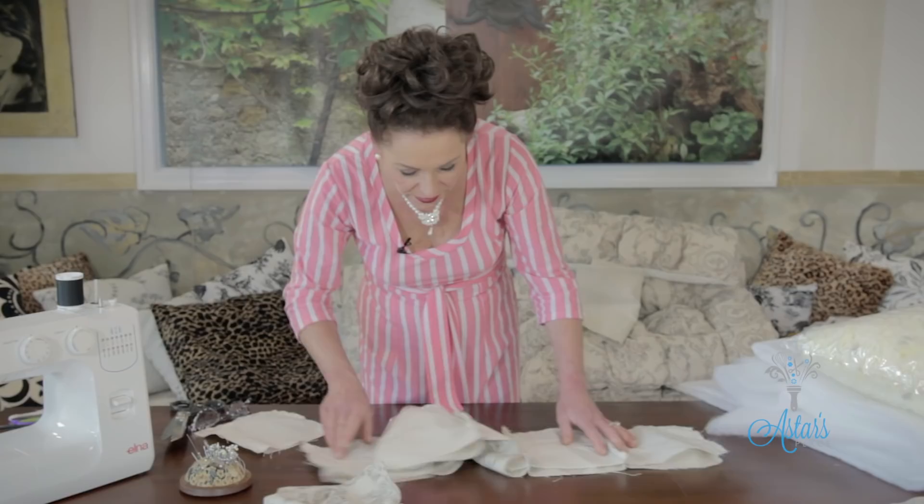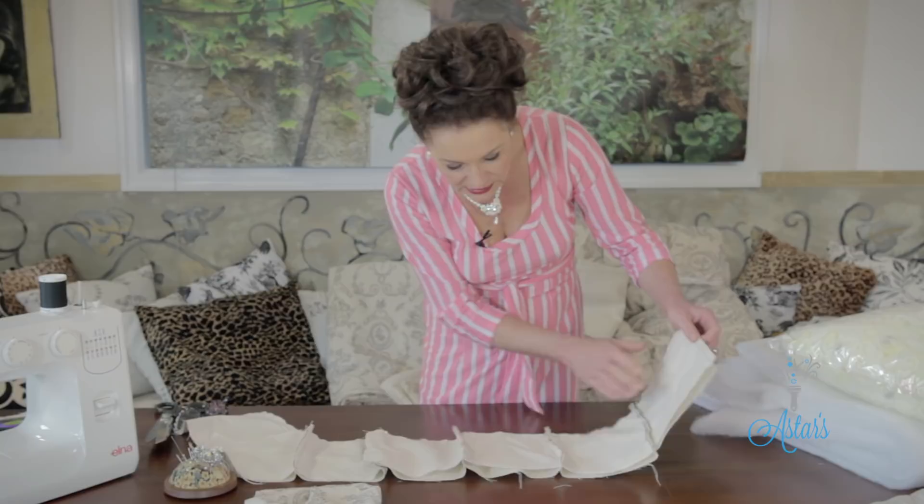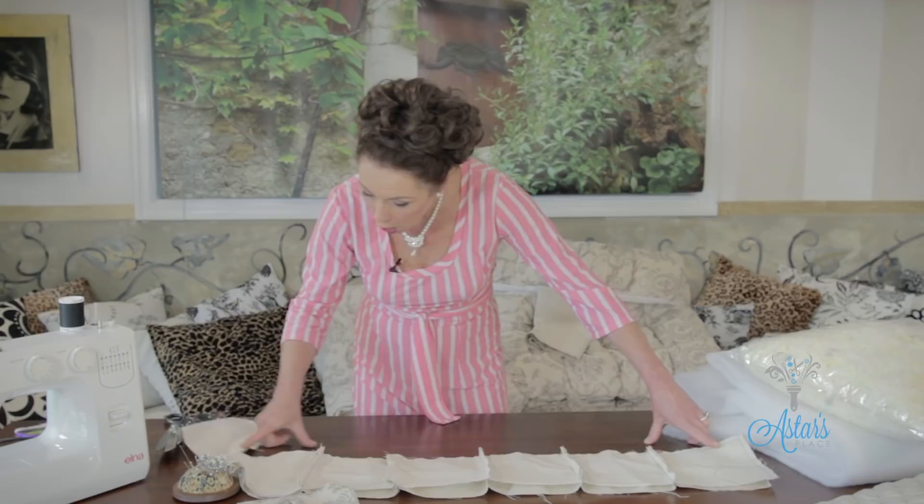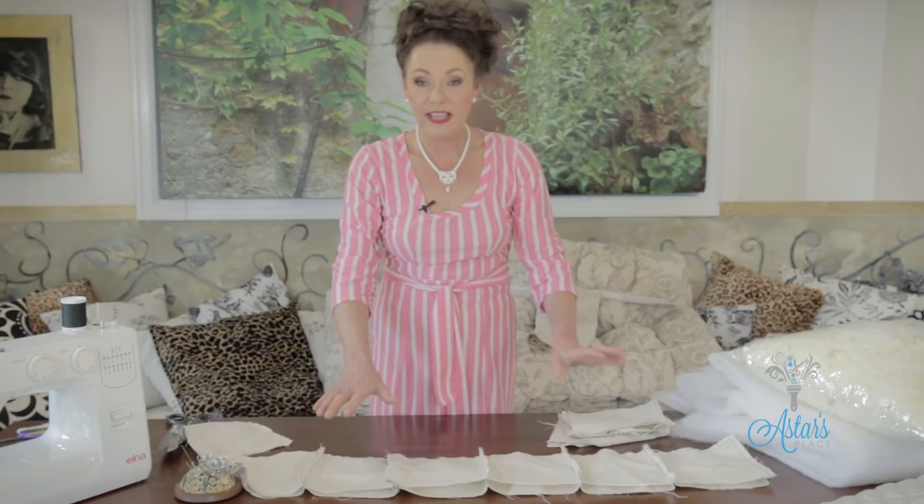Mine is eight cells by eight cells — eight across, eight down. I did mine in bands of eight-cell strips. Once you've done that, bring the next lot of cells and pin those along there so you have double. Once you've got to that stage, it's then a matter of putting the padding in — I'll be back in a minute to show you how to do that.